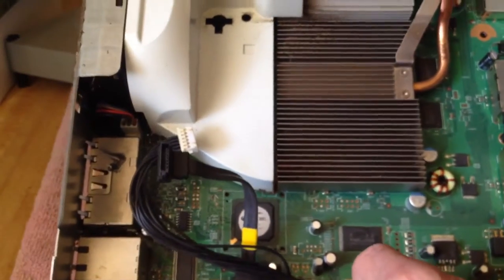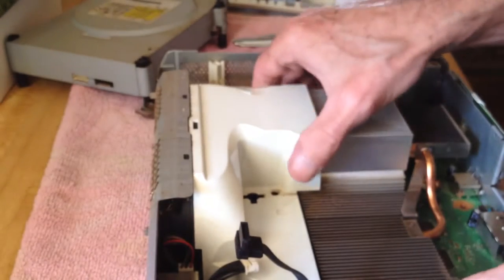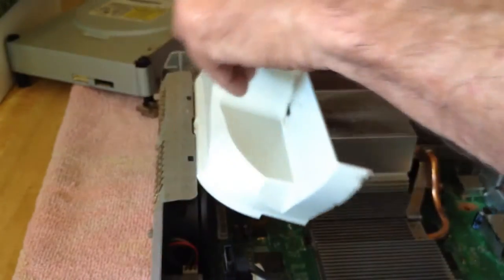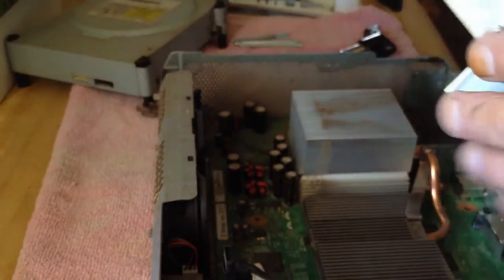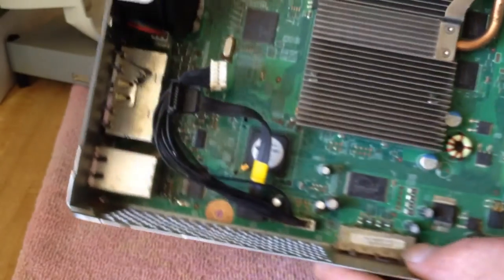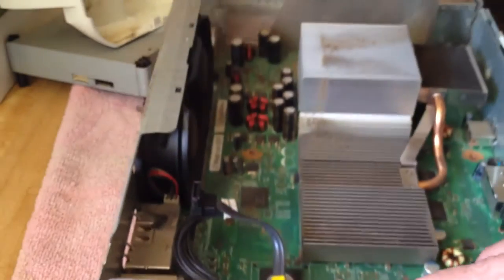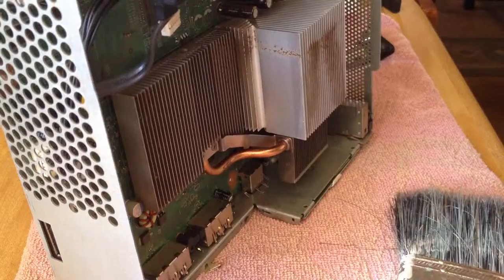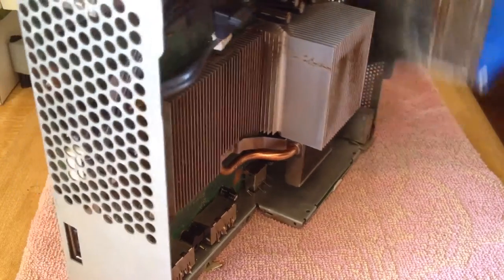Now it is time to remove the air horn from the fan shroud and heat sink. Be careful — I almost lost the white tab on the Xbox 360. Then gently take a paintbrush, knocking away all the loose debris. A can of air would do a better job.